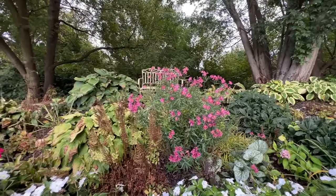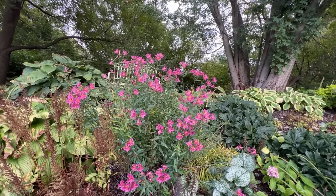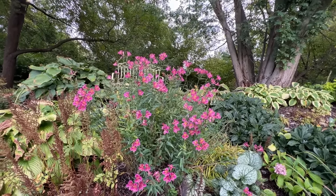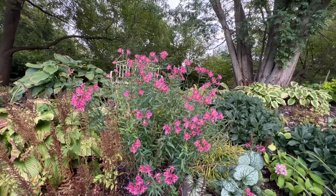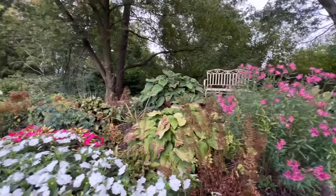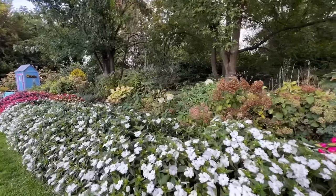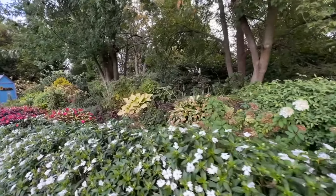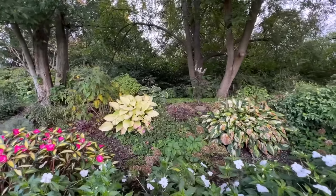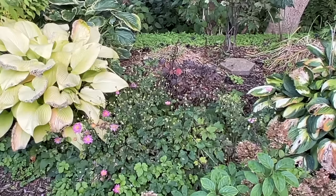Here's another Alstroemeria — for some reason the name Maw of Majesty popped in my head as possibly being the name, though I could be totally wrong and it's not even in production anymore. It's still giving a little bit of color. A few little hydrangeas. Even the anemone in this area has slowed down — there's a patch of anemone next to that bright hosta and not much blooming going on there.